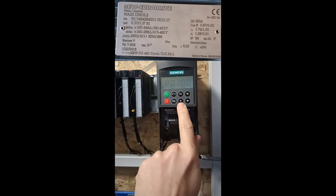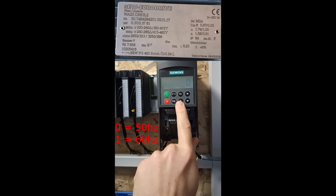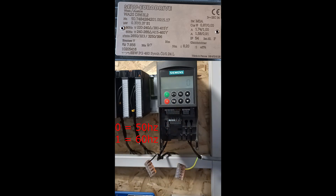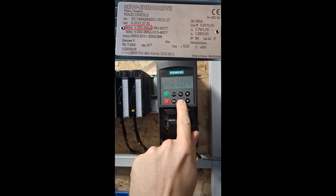Then we go to parameter 100. This is where we set the standard frequency. 0 is equal to 50 Hz and 1 is equal to 60 Hz. In my country we use 50 Hz so I will leave it at 0. Parameter 304 is where we set the nominal voltage.